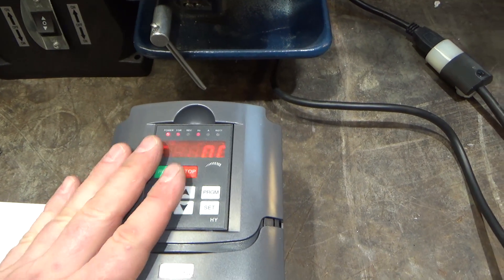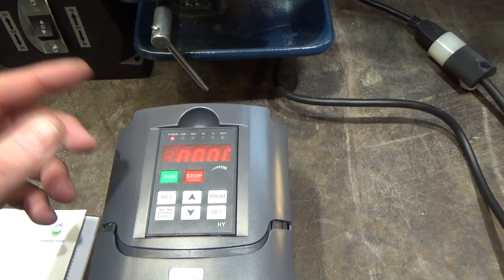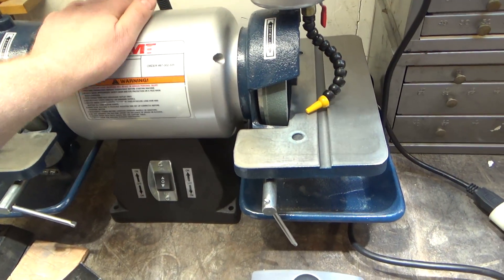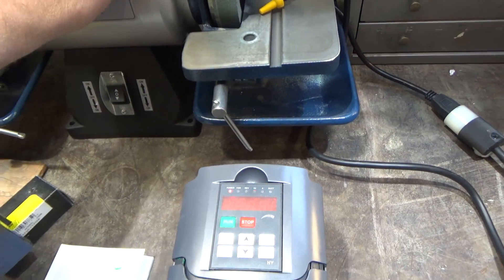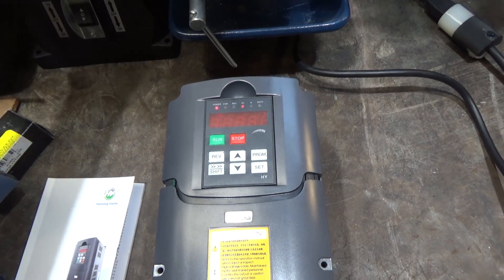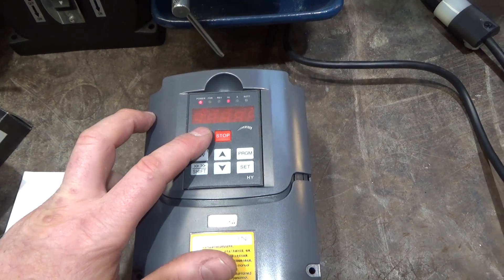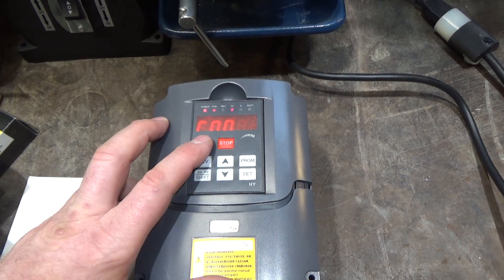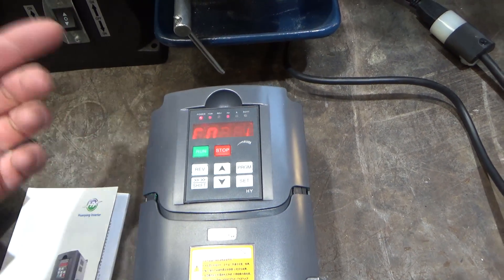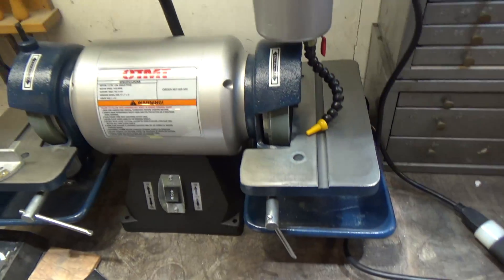Variable frequency drives use pulse width modulation to generate different frequency sine waves — they simulate a sine wave which, by the time it gets to the motor, the motor sees as a sine wave. Not perfect, but close enough. There are some caveats, which I'll describe in a moment. When you tell it to run, it starts from zero and slowly increases the output frequency until you reach your set point. I've got it set for 60 Hz — 50 Hz if you're elsewhere in the world.